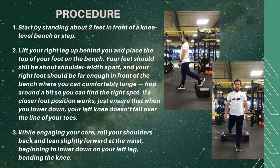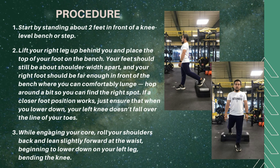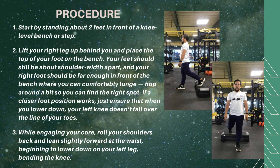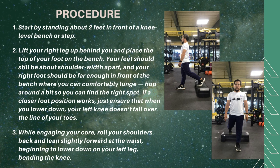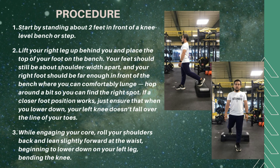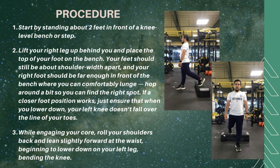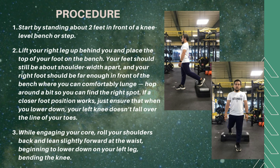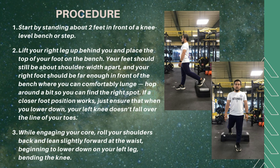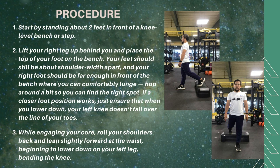To perform this exercise, start by standing about 2 feet in front of a knee-level bench or step. Lift your right leg up behind you and place the top of your foot on the bench. Your feet should still be about shoulder-width apart and your right foot should be far enough in front of the bench where you can comfortably lunge. Hop around a bit to find the right spot. While engaging your core, roll your shoulders back and lean slightly forward at the waist, beginning to lower down on your left leg, bending the knee.